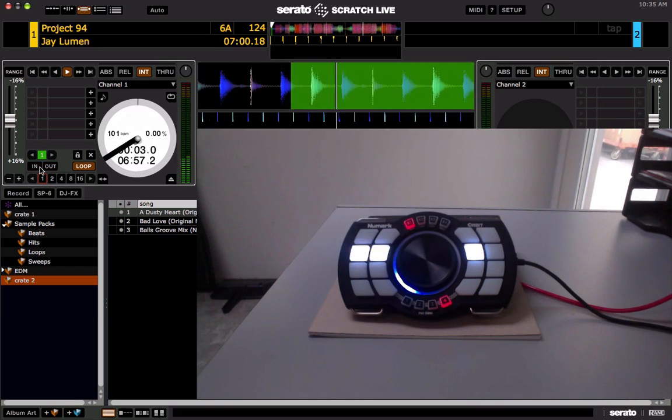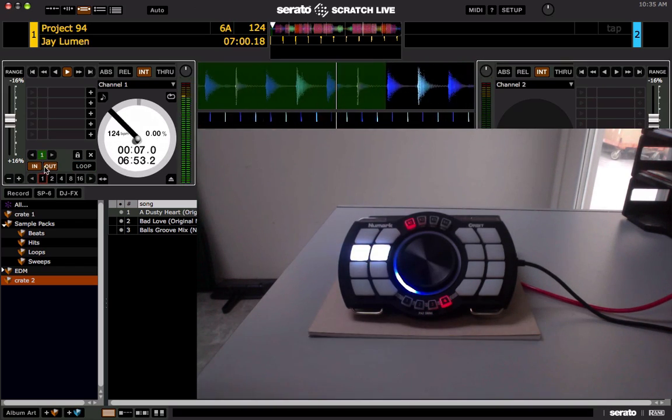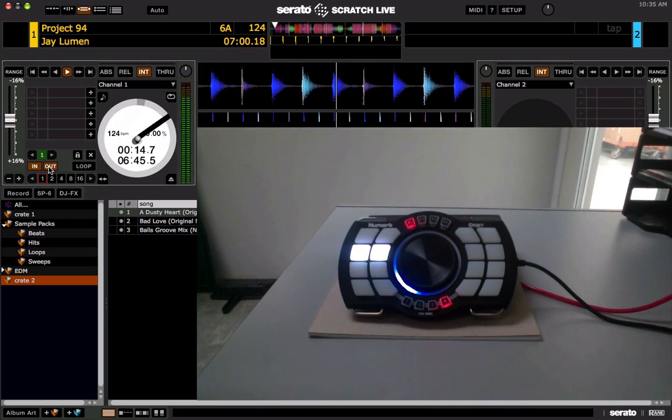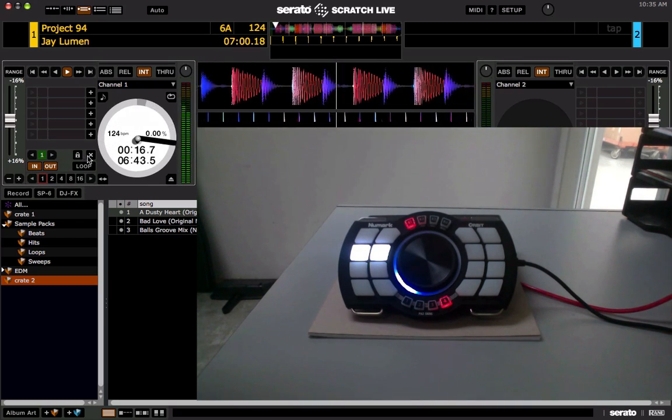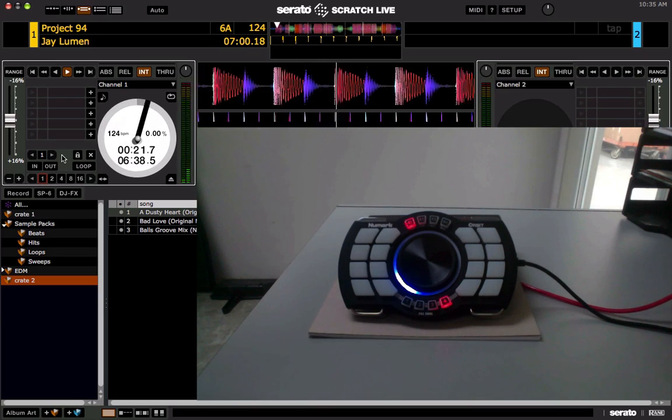And that's all there really is to it for basic MIDI output lighting. You'll notice the in and out is still lit on the MIDI controller because those buttons are still active. To get rid of it, just click the X button or you can MIDI map that as well. That's pretty much it for basic MIDI output lighting.